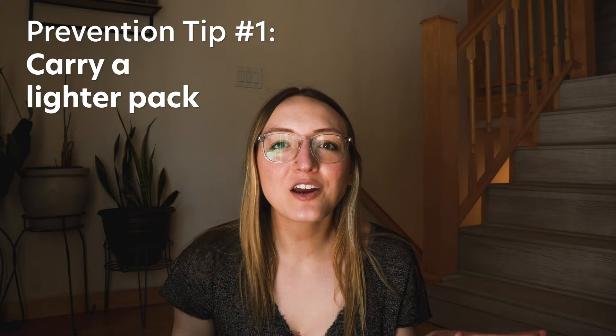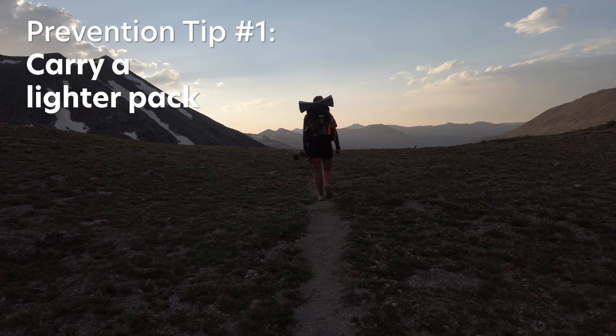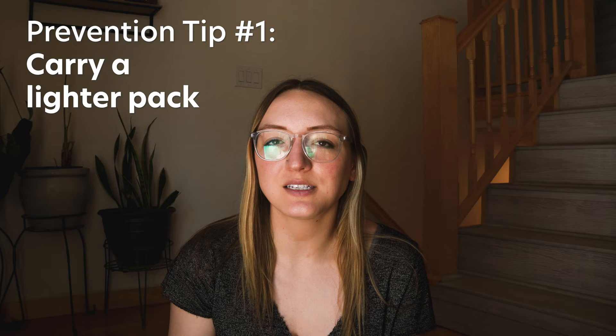For injury prevention, here are some things I try to do on every trip. First, don't have too heavy of a pack. I'm not here to advocate for being extremely ultralight — just make sure you're within a reasonable amount of pack weight for someone your size. The typical rule is 20% of your body weight, but I feel like that's a little bit heavy, especially over longer mileages. I would say try and keep your base weight at around 15 pounds or lower, and in my experience you're going to be much less likely to deal with overuse injuries.